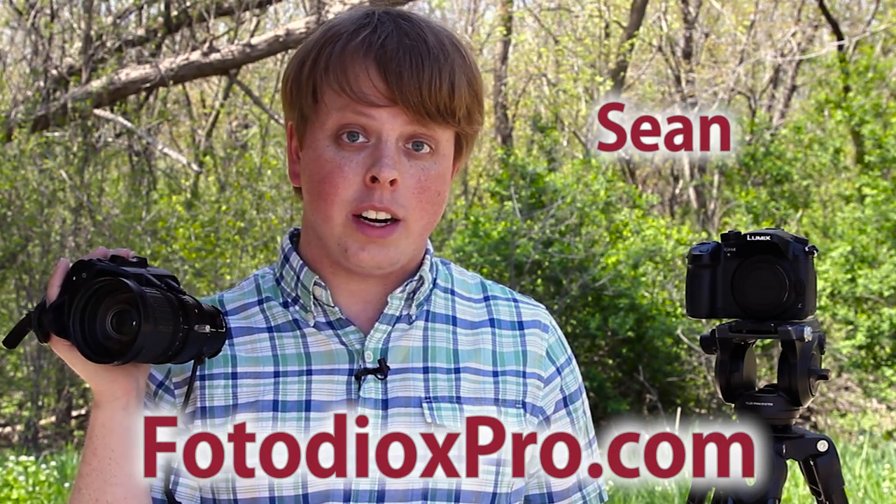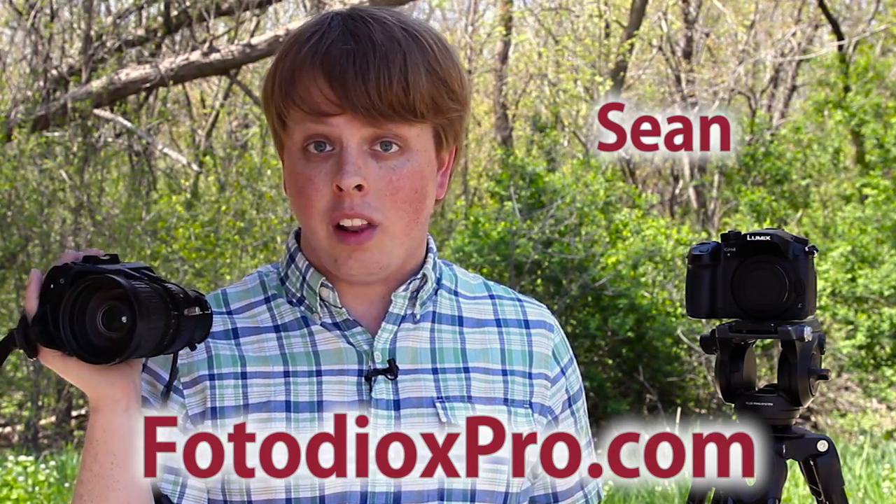Hi guys, Sean here with FotodioxPro.com. One of the questions we get a lot is: does Fotodiox make an adapter that will allow you to mount a B4 TV lens onto your Panasonic GH4 camera? While we don't make an adapter specifically for this purpose, we do make two adapters that will help you get most of the way there. Let's take a look at them now.